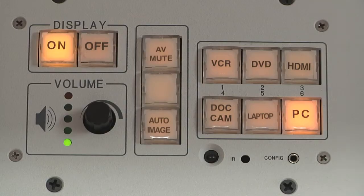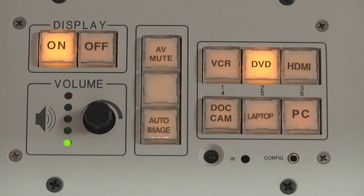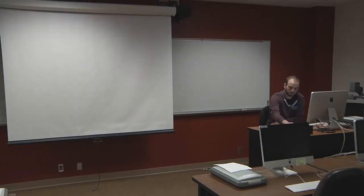Next, select the source you would like to display on the projection screen by pushing the corresponding button on the panel. Within a few seconds, the selected source will appear on the projection screen.